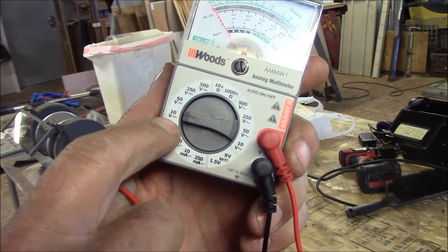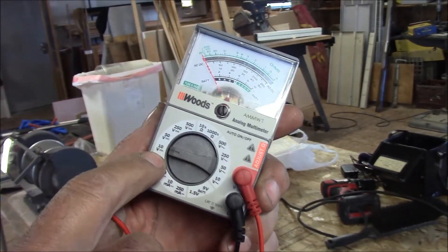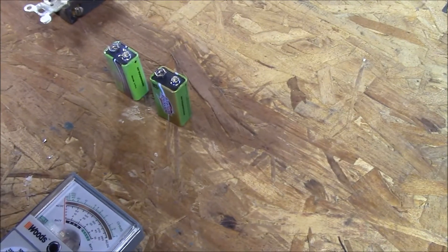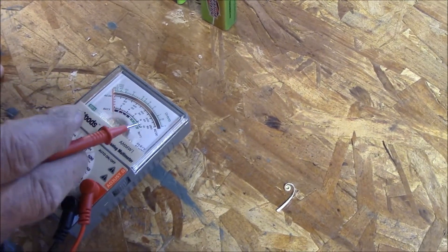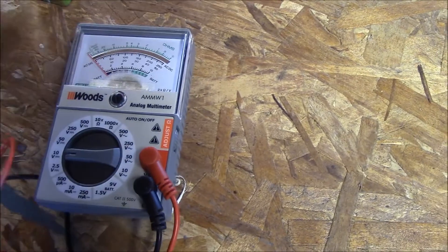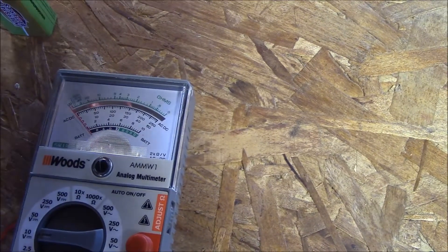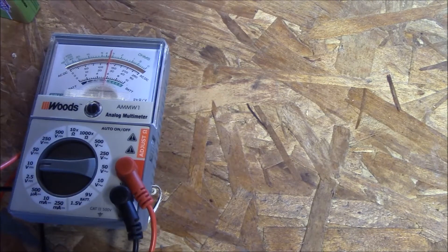DC volts is for batteries, not household stuff. Most household stuff is alternating current and will be on the opposite side. We're on the 10 scale — when we're on the 10 scale, all the way across this meter you see the 10 and so forth. When we put this on here, we're going to read that bottom scale, the 10 scale. We're reading 6 volts — 6 out of 9.